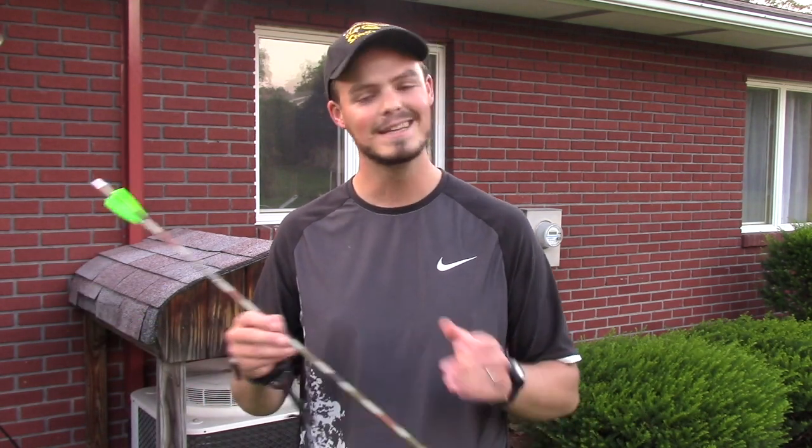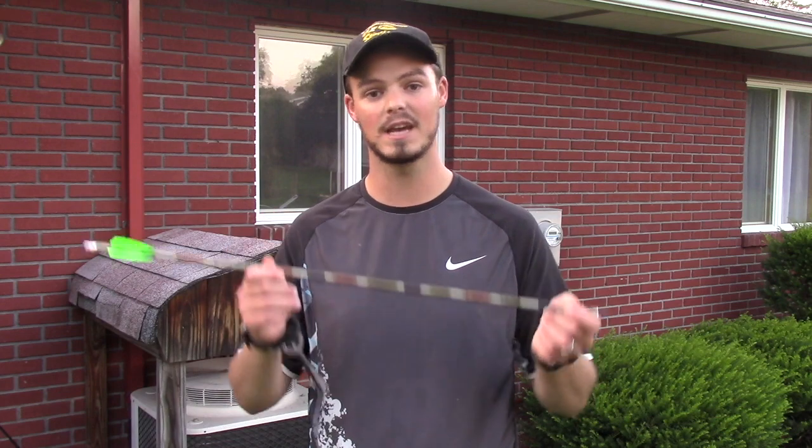I can already hear the naysayers: you can't beat the durability of carbon. And I would 100% agree — you cannot beat the durability of carbon. One of my Easton Axis arrows sitting in my shop right now has gone through three different critters, countless targets, countless 3D ranges, and it's still going strong. I can't say with absolute certainty that would be the case for this aluminum arrow.